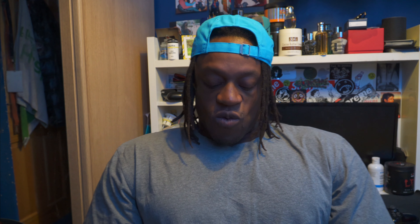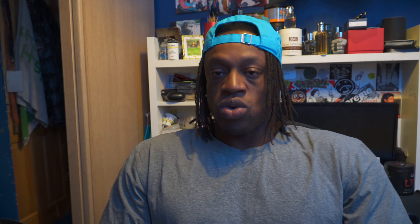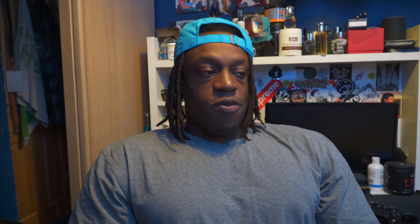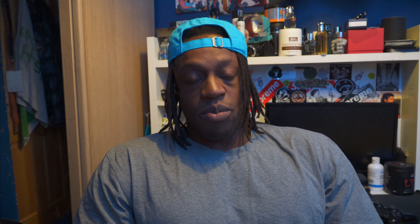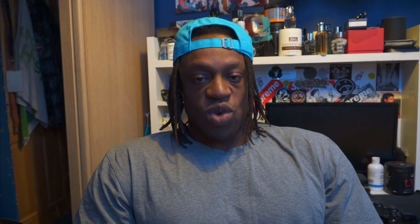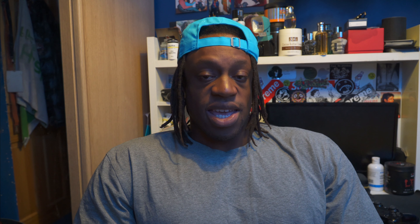My last pull day starts with single leg calf raise, three sets of 15. Then Smith machine dead stop rows: 15, 12, 10, 10. Plate loaded single arm row: 15, 15, 15. Prone incline row machine or dumbbell - probably using the Prime machine: 20, 15, 15, 12. Underarm lat pulldown plate loaded machine: 20, 15, 15, 12. Cable lat pullovers using the V grip pushdown handle, five sets to failure. Then rack pulls to finish off: 10, 8, 5, 3.